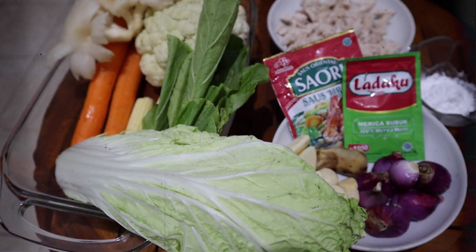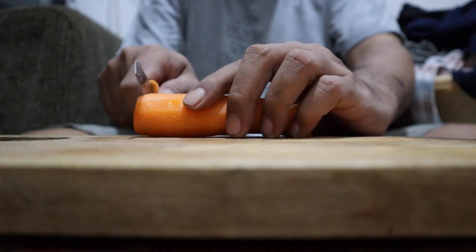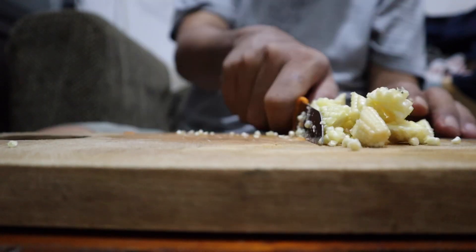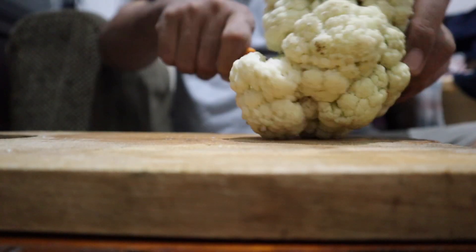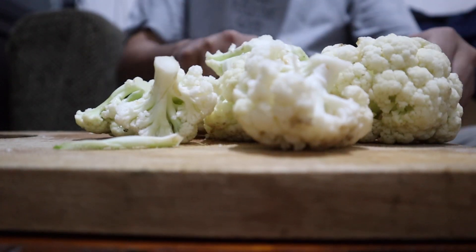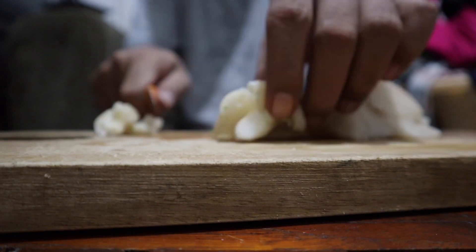Now let's get to it. We slice all the ingredients — the carrot, the baby corn, the cauliflower, the mustard greens, the shallots, and also the garlic.